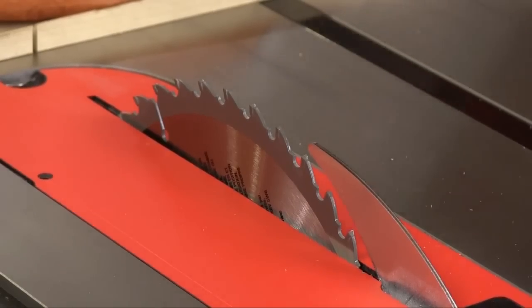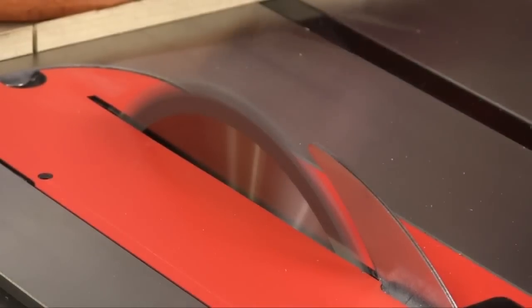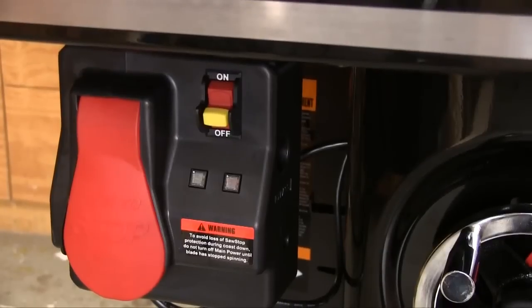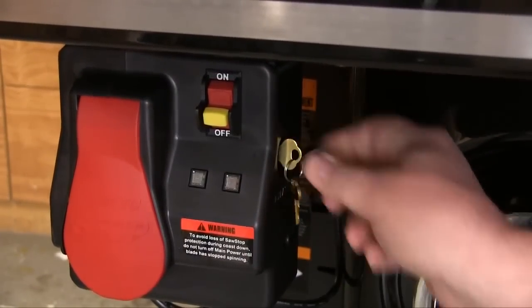You want to see the hot dog thing and we'll get to that and more. But first we want to look at how you can use the SawStop system to avoid junking out blades and cartridges. SawStop gives you a set of keys with the machine and we use those to get into what's called bypass mode.